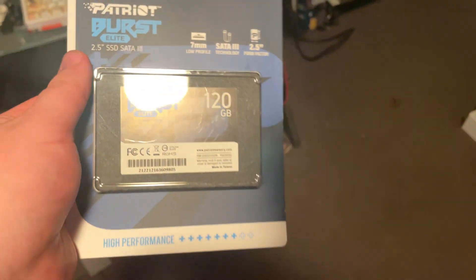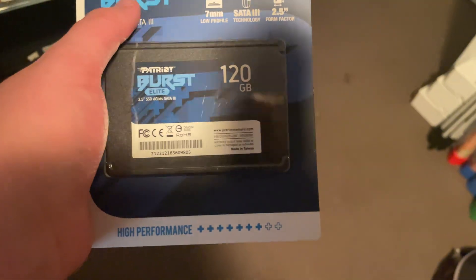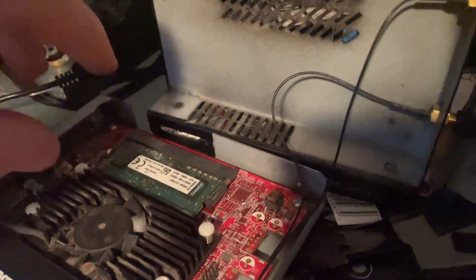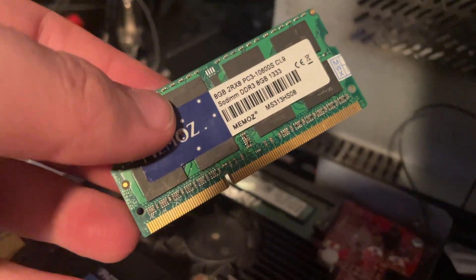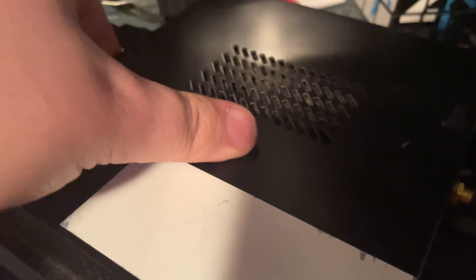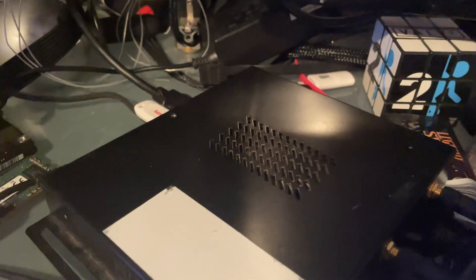Swapping in a Patriot Burst SATA 3 — still a SATA drive, 120 gigs, not a lot but it's enough. While I'm in here, from everything I've read online and the fact that it doesn't have info on it, I believe it's only got 2 gigs of RAM, so I'm going to pump it up to 8 — probably overkill, but I want to give it a fighting chance. I've also found one slight benefit: as soon as power is plugged in, it turns on automatically, so you don't need to unscrew it every single time.